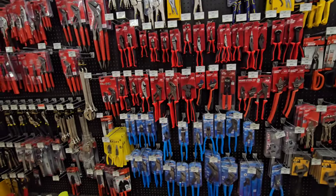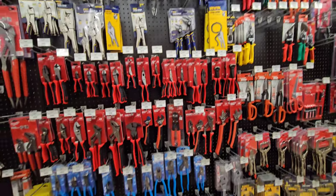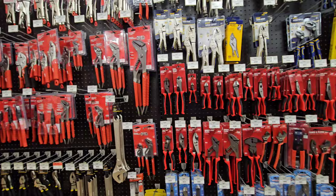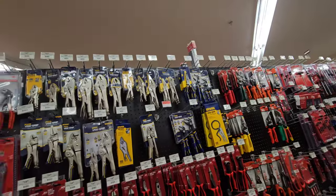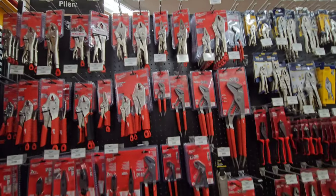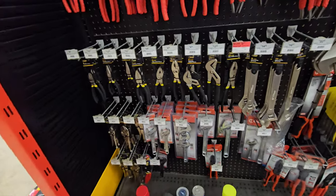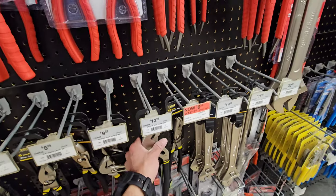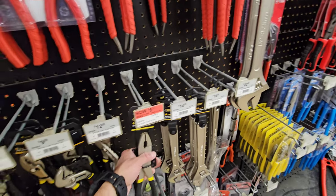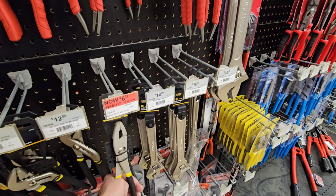They have this pick set - I wonder if I have this or the smaller one. I can't remember. I haven't seen these in store in a long time. Here's their pliers - channel locks. Here's your Ace brand pliers and Milwaukee section and Crescent.